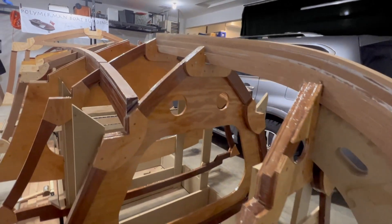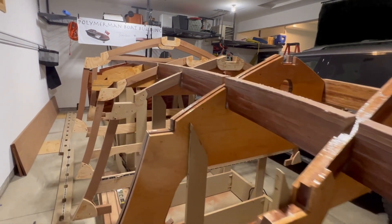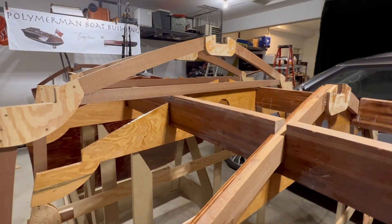Welcome back. In this video we'll continue notching the stringers through frames four through eight, and will reverse a mistake I made in Temptress build 15 on frames seven and eight.